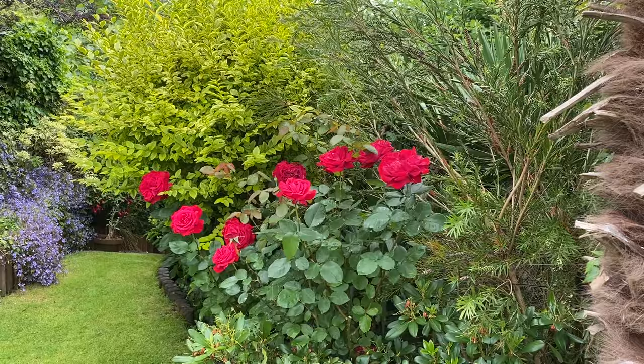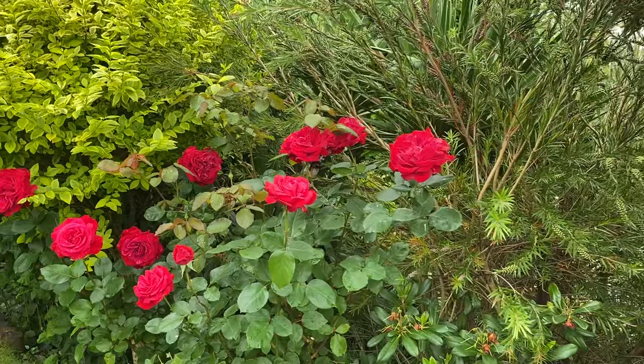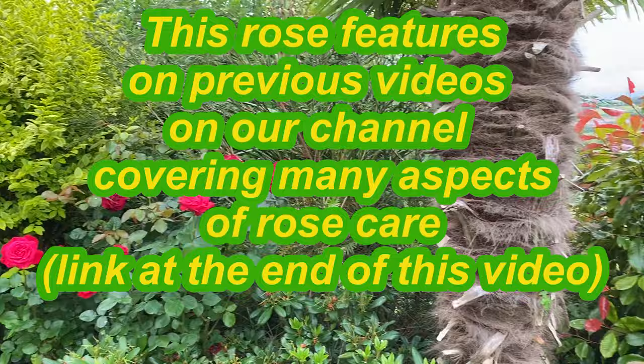A rather lovely rose — isn't that gorgeous? Have a sniff if you want. That's one you would have seen on previous videos that we prune in March, and here we are in early July and it's just looking fantastic.